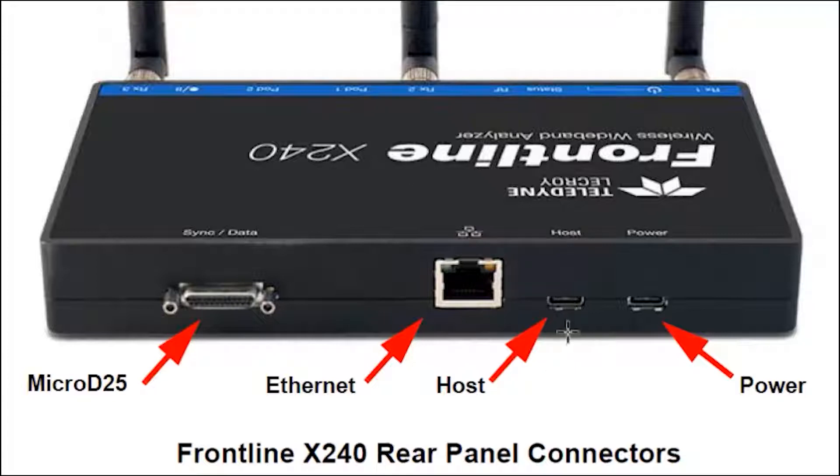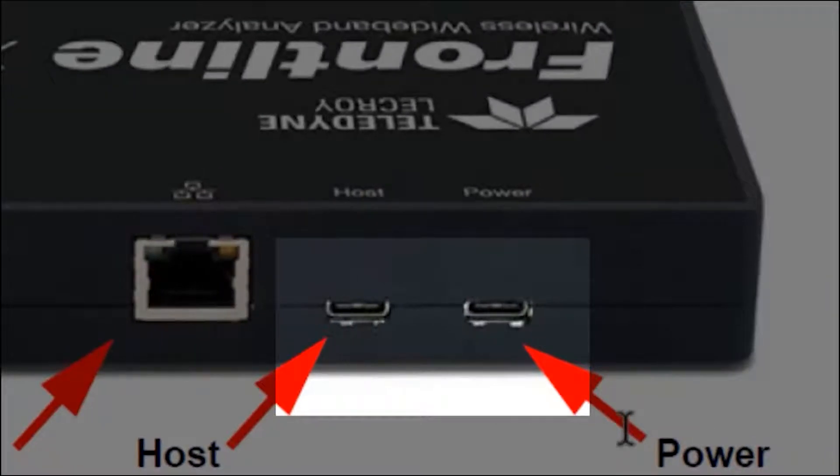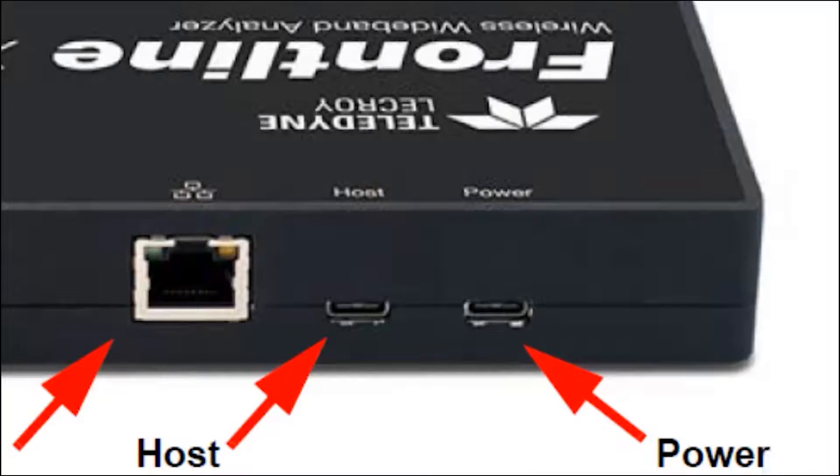On the back we also have two USB-C type connectors. One is for a power adapter — a wall adapter — so you have a USB-C connection to a power adapter or a power pack that supports USB-C. There's also a USB-C connector for the host connection to the PC. This can support power delivery, so if your laptop or PC supports power delivery, you can drive the X240 with just one cable without needing a separate power cable.